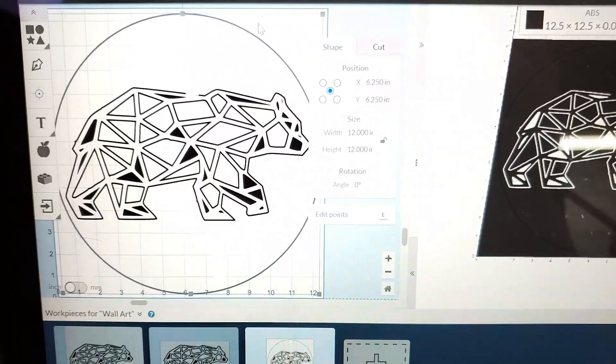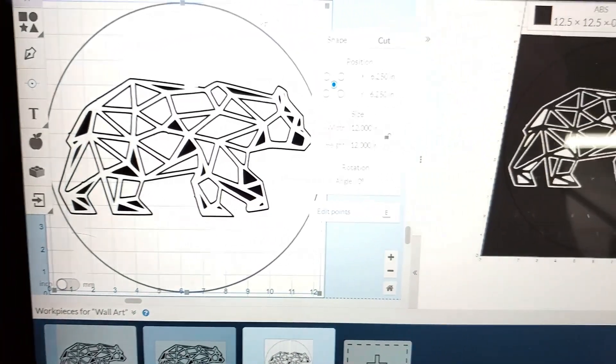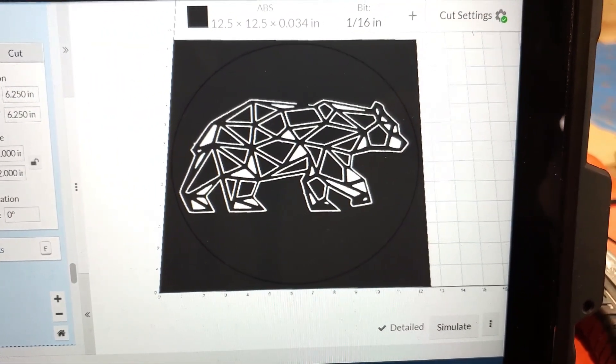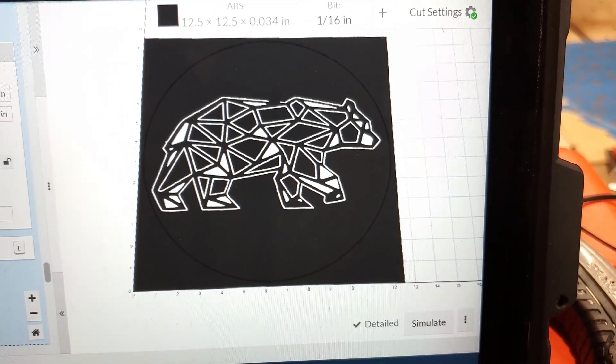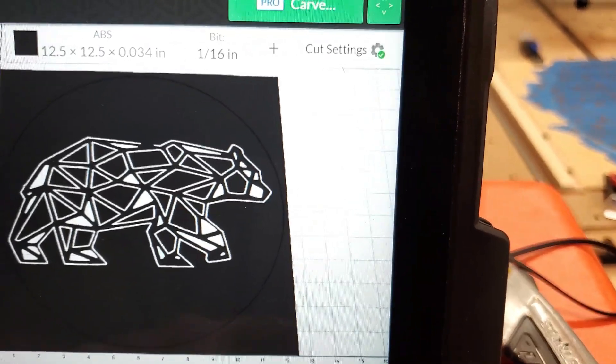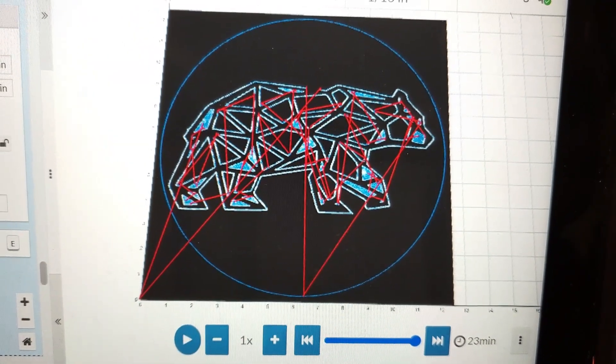This is what we're going to try and cut. What I always do is go ahead and put a perimeter circle so I know how things are going to be laid out. I'm using the same cut settings as before, and the simulation is 23 minutes give or take. Let's see how it goes.